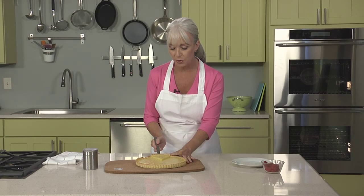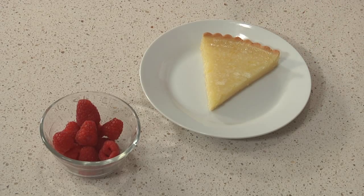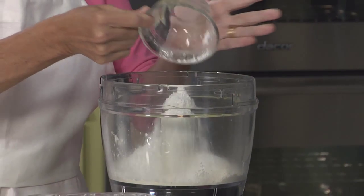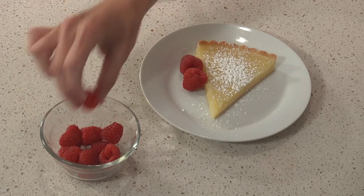Bite into a classic French tart and right away you'll notice how different the crust is from classic American pie. It's sweeter, crumblier, less flaky, and more like a cookie in texture. The dough is called pâte sucrée, and it's the foundation for many sweet tarts. In this episode, you'll learn the differences between pâte sucrée and pie dough, and I'll show you how to make a tangy lemon tart with the pâte sucrée crust.